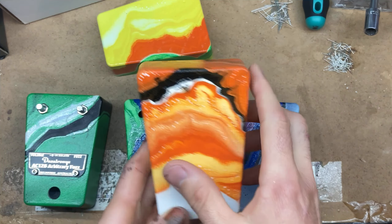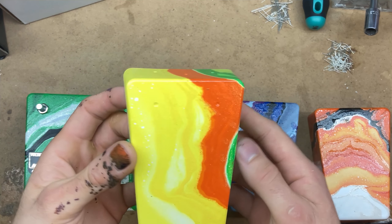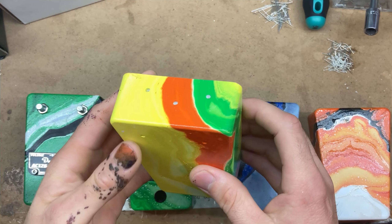This one is sort of like rustic, psych — just a simple marble. Hendrix-y, I don't know. Hippie, I guess. I was going for hippie.